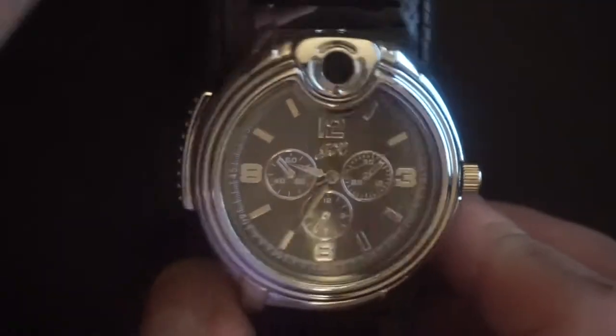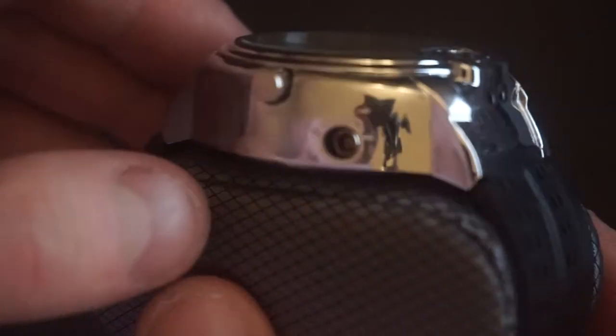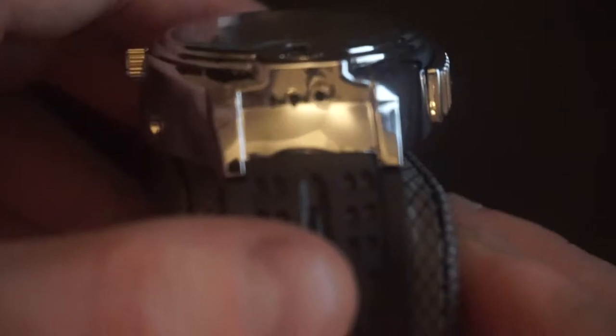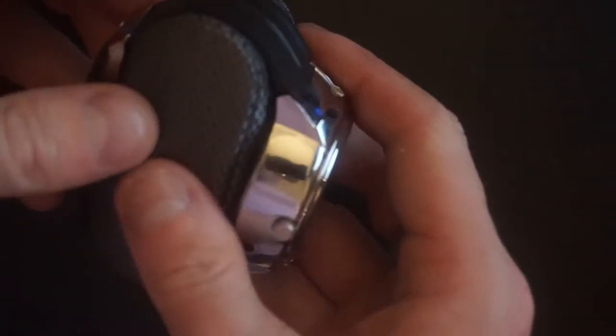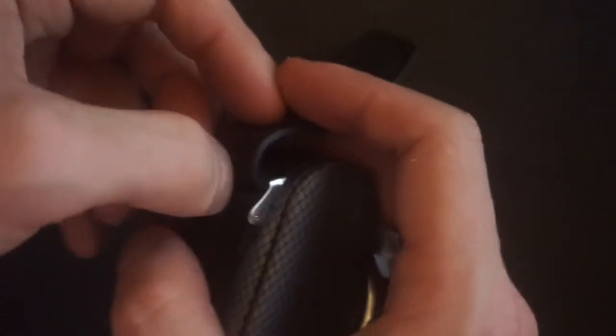So it's got a chrome finish — basically a polished finish all the way through. You can see me in the camera. Taking it off, it's just a nice tucking kind of strap, so it's not actually anything fancy.